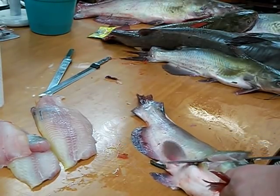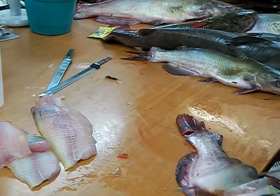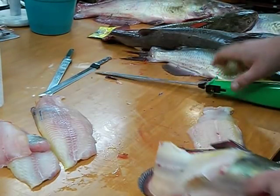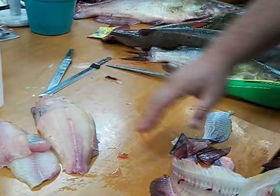Through the ribs, follow down, flip, kind of pull on the fish, keep the skin tight. There you got it. I got a little skin left on that one but that will come off pretty easy.